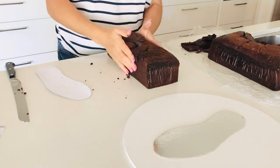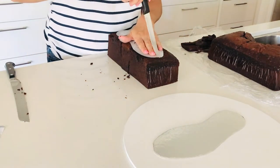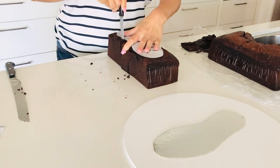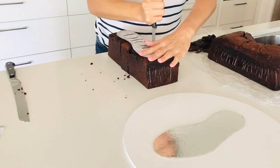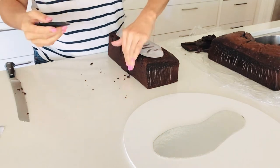My family love to eat any cut-offs I have from my cake making. Now, using the base template, I'm going to cut around it to get the basic shape of my shoe.